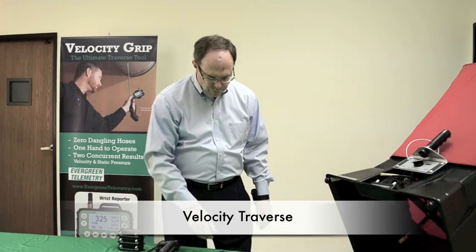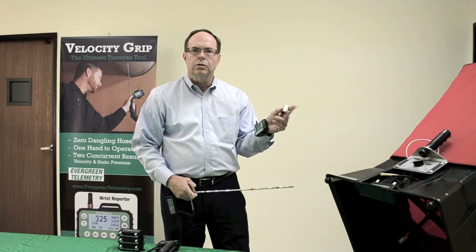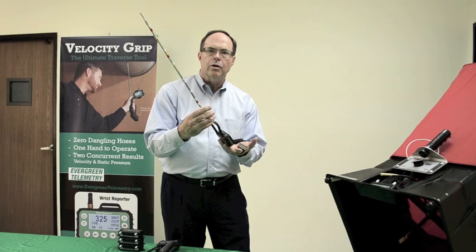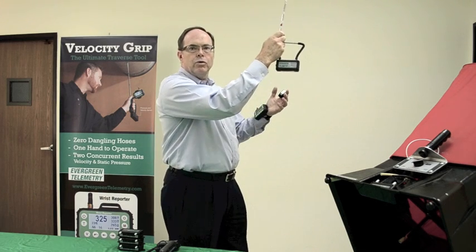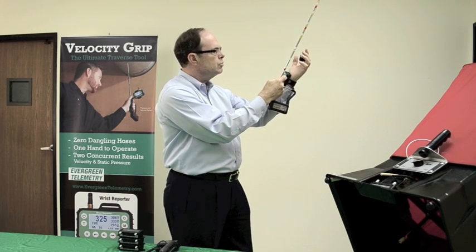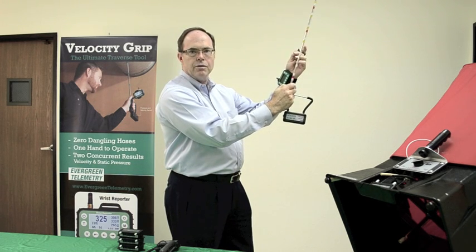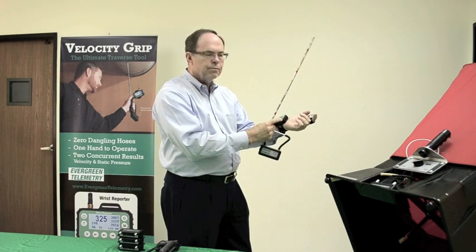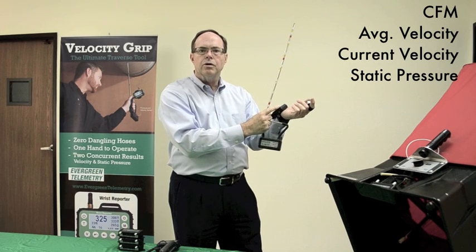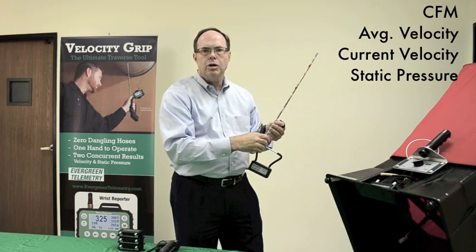Moving on to doing a velocity traverse: the data can be stored wirelessly with a thumb switch on the finger. The sensor can be mounted directly either to the pitot tube or an airfoil. The balancer, when he is probing into the duct, can see the stream of information coming to his wrist and can store the data at each appropriate point using the wireless thumb switch. The data displayed includes the CFM, the average velocity, the current velocity, and static pressure. Static pressure is achieved without a separate probe of the duct.